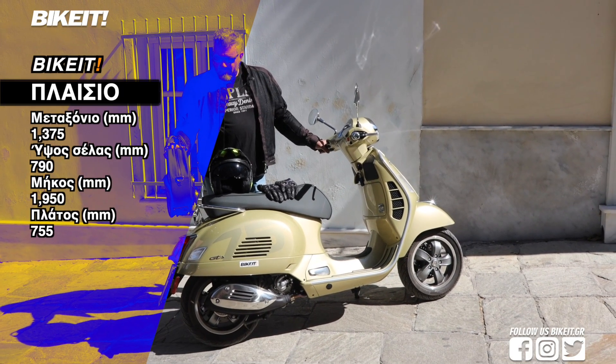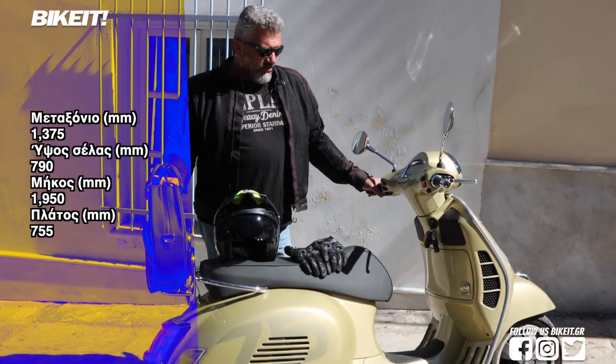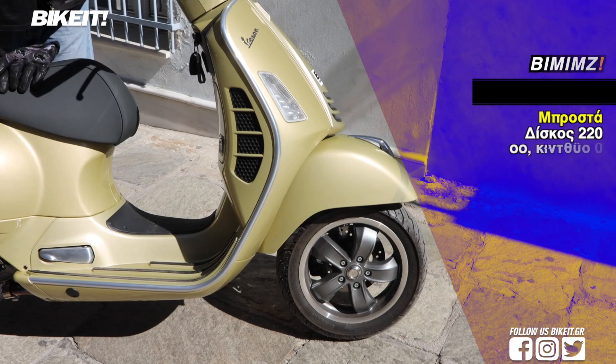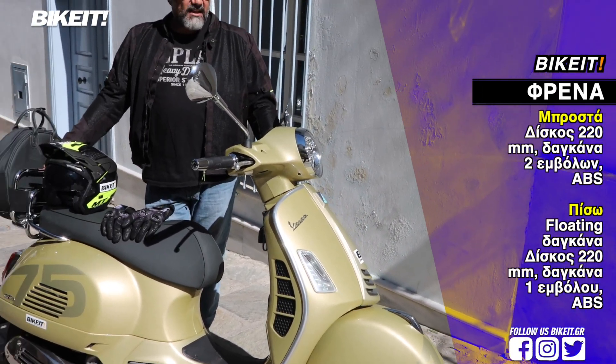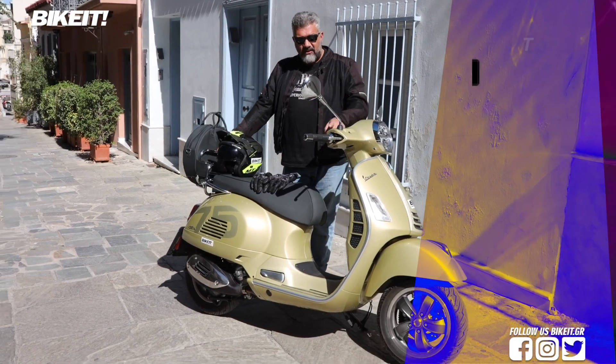The Vespa is based on the Supertech platform, which means it offers very good value for its practicality in the city. The Vespa is very powerful, with a lot of safety, featuring ABS and the anti-spin Piaggio system, the ASR.